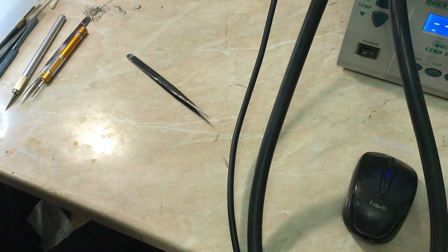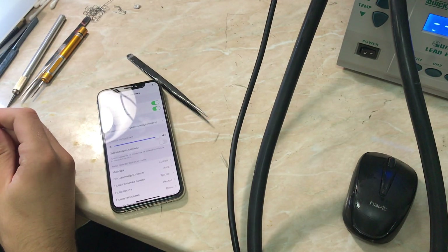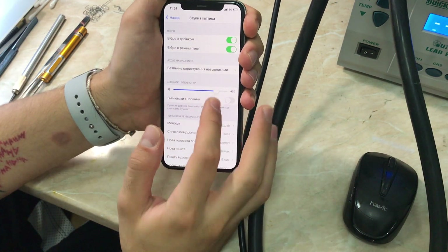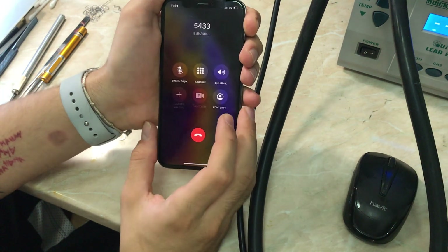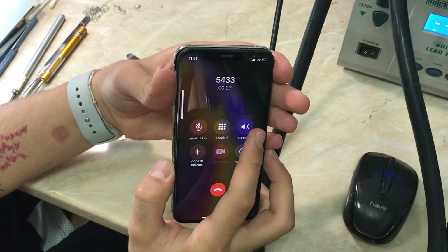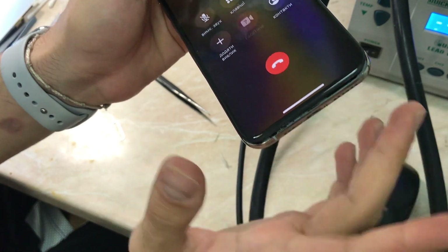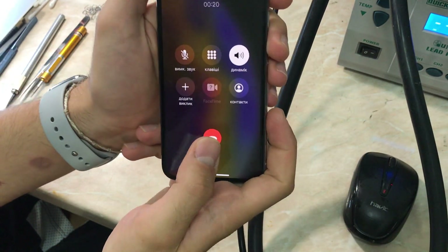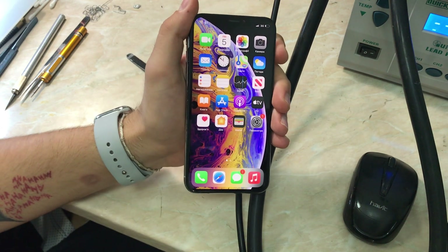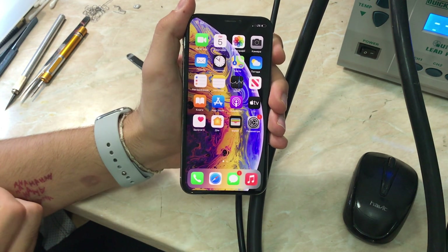You can tell from my voice I'm very disappointed with this repair — it was just a disconnected connector. As you can see, the loudspeaker is now working and everything is fine. Let's go to settings, dial again — the proximity sensor is working and the loudspeaker is working. Two-in-one repair video done — two iPhone XS with audio problems. Thanks for watching. If the video was helpful, please leave a like and subscribe for more content. Stay safe, have a good day, and I'll catch you in the next repair video. Peace out.